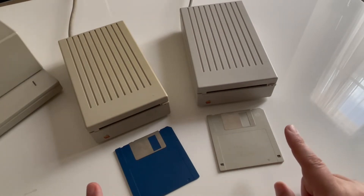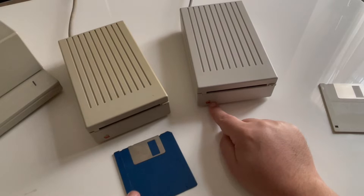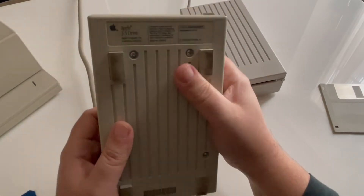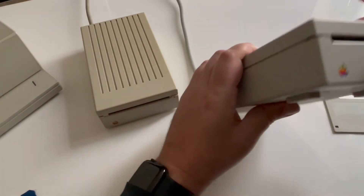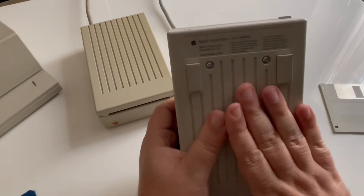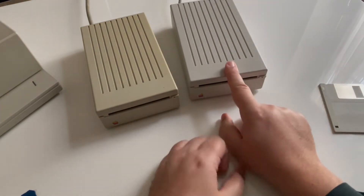How to recognize the drive: it's easy. Some of them close to the Apple logo have the HD logo, but on this one that's not the case. So how to tell — by looking at the label. Here you have the classic '3.5 drive' label, so it's an 800k. And on the other one you have the SuperDrive label, so this one can run 1.44 megabyte disks inside.